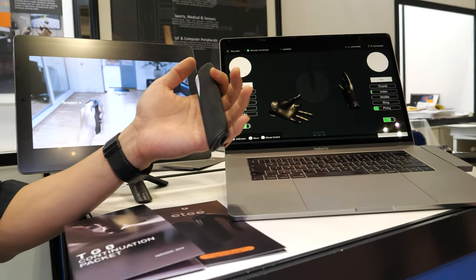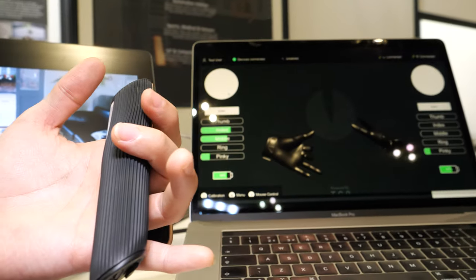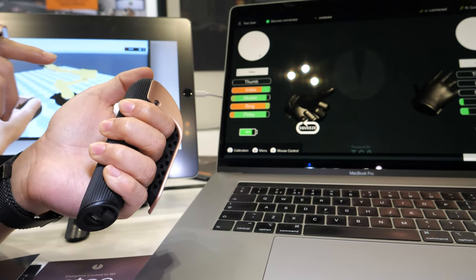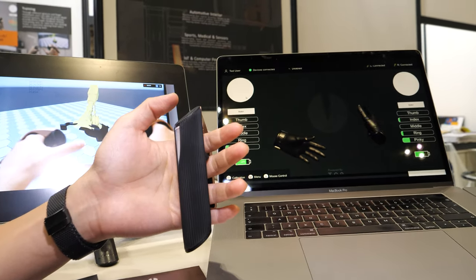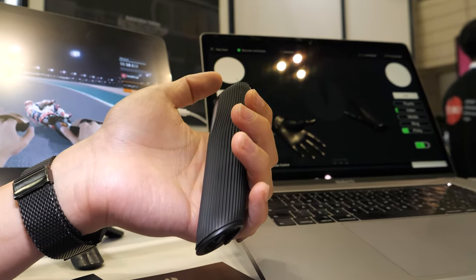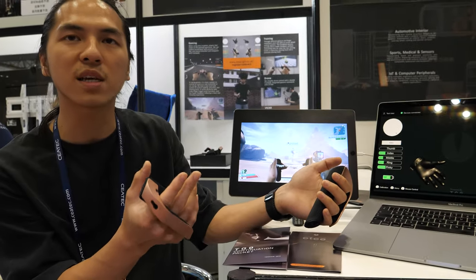The gesture controller allows us to sense finger movement. As you can see, we can track individual fingers and also the pressure sensing as well. The orange part is the pressure we apply to the product. It's the material itself and also the algorithm and machine learning we are using to allow the material to turn into a sensor.